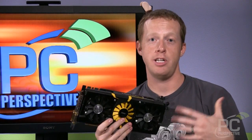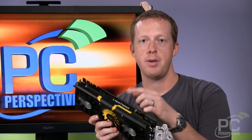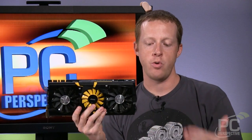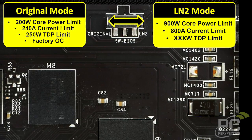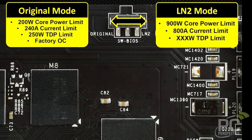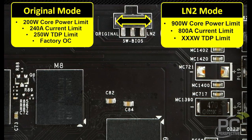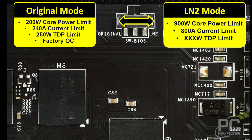For those interested in really extreme overclocking with LN2, there's actually a switch on the top that removes some constraints — the 200W core power limit, the 250W TDP limit, and the 240A current limit are all gone. When you switch to LN2 mode, it goes back to standard clock speeds but has a 900W core power limit, an 800A current limit, and what they call an unknown wattage TDP limit.